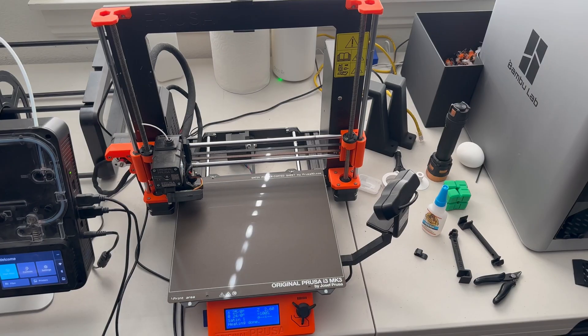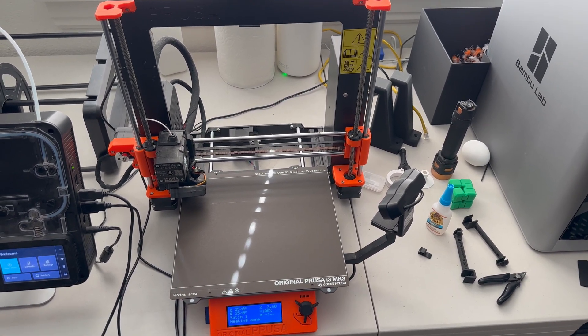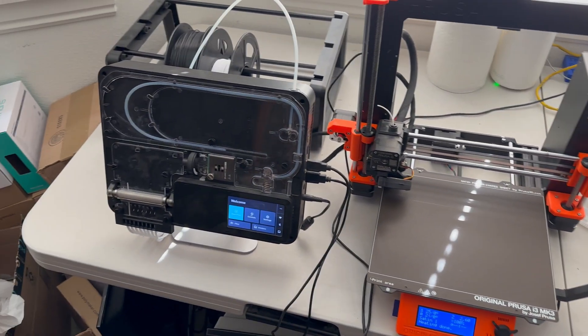Hey everybody, welcome back to This Printed Thing. My name is Mike and I have a problem. If you've been watching my channel for any amount of time, you know that I do a lot of multicolor printing. One of my 3D printers is the Prusa MK3S+ and it's connected to a Palette 3 Pro. Recently Prusa put out a new firmware version for the MK3S+, and I recently updated to that firmware version.